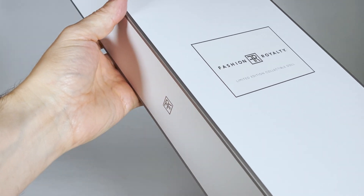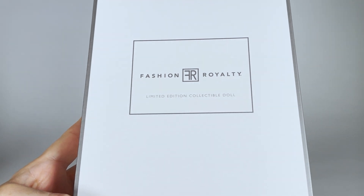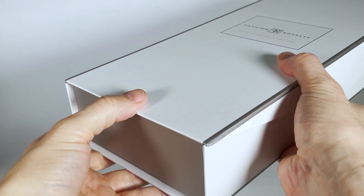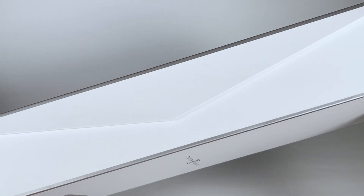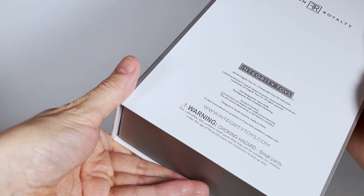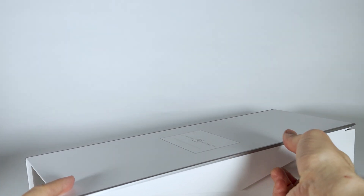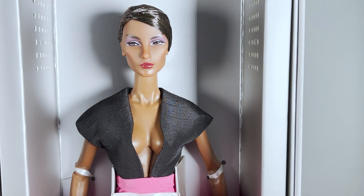We have the classic Fashion Royalty packaging from last year. I hope we'll see brand new boxes for the upcoming FR6 collection. There is a magnetic opening too, and now let's open it — and here she is, lovely!